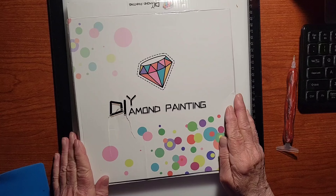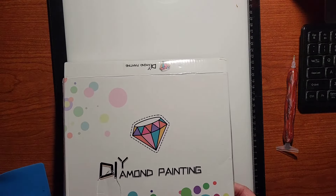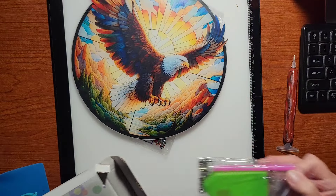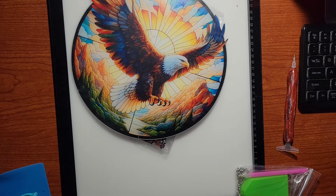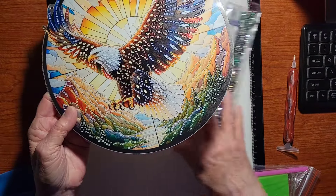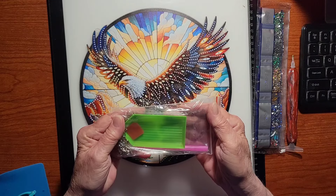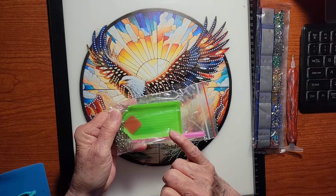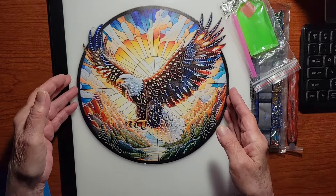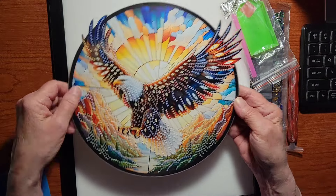Let's get started. This is the first thing they sent. It did come in a box — let's open this up. Isn't that beautiful? I'm showing you the wrong side — that's one side, and here's the drill area. This came with your standard toolkit, which includes the green tray, the wax, the pink pen with the single placer, and a chain because you're going to hang this up in your window.